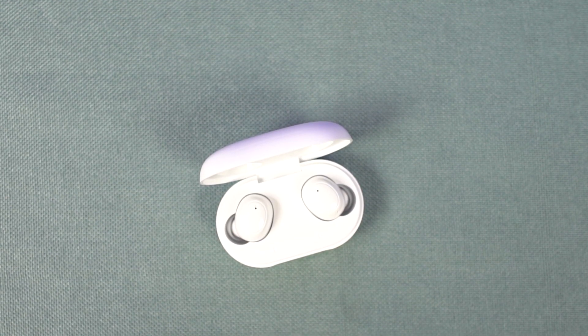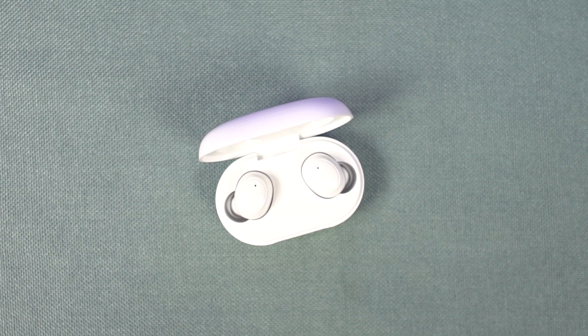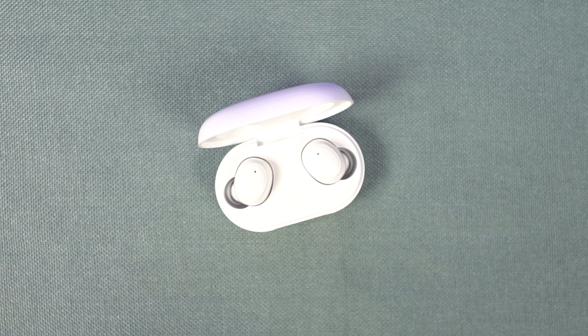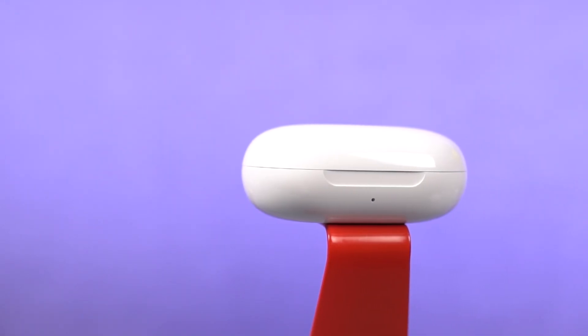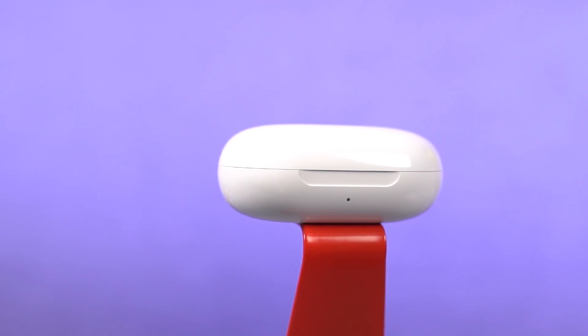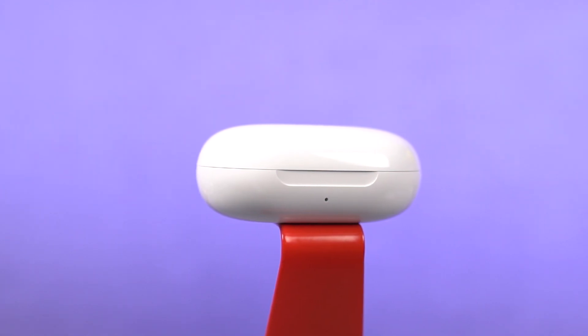These earbuds come with Bluetooth 5.0, they also have AAC audio codec, and have a range of about 10 meters. When it comes to range, there's definitely no problem — I didn't have any major issues when moving away from my phone.